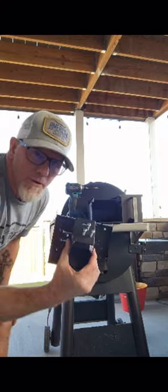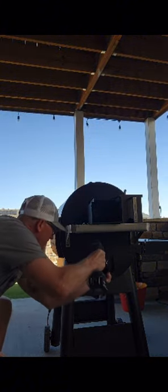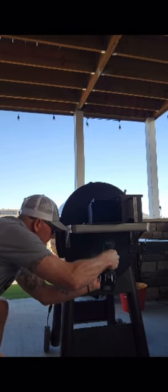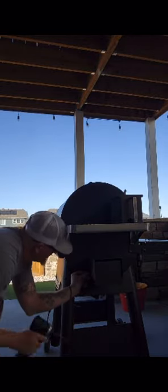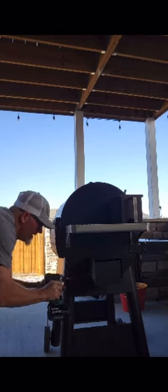First, you want to put this over your grease. Take them screws down. And then this goes over top of it. And then these two screws go on the side — one on this side and one on this side with the lock.